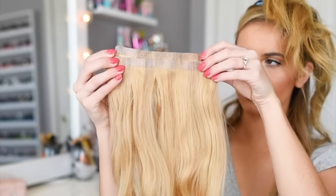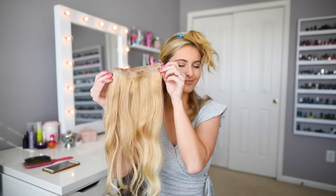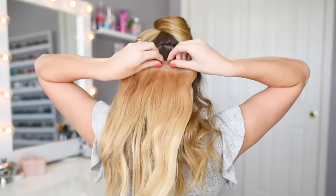If you're having issues with finding space to clip in all your hair extensions, try stacking two hair extension wefts on top of each other before clipping them into your hair.